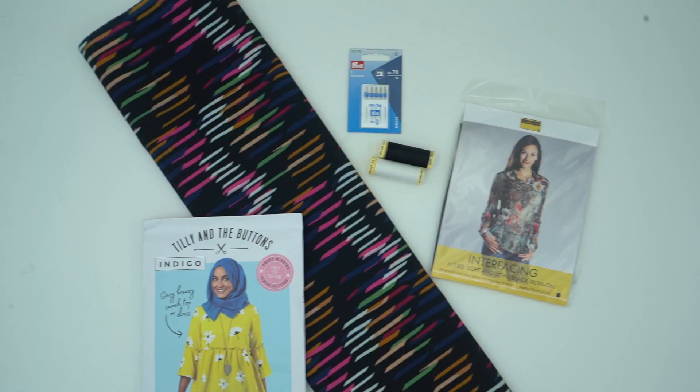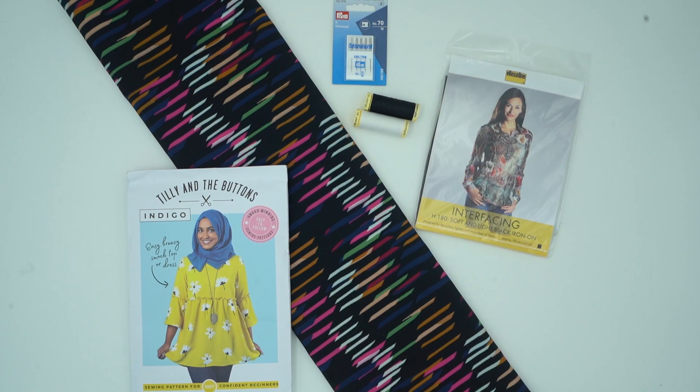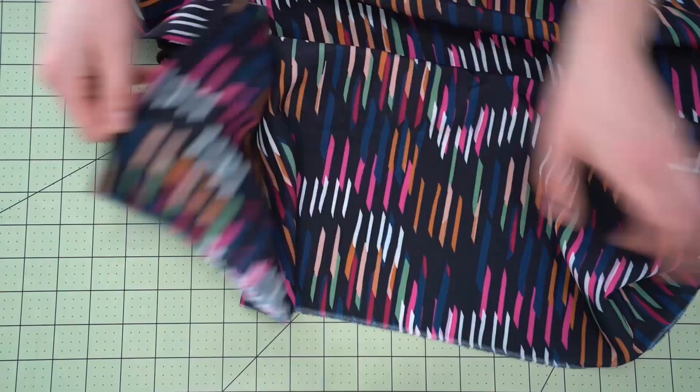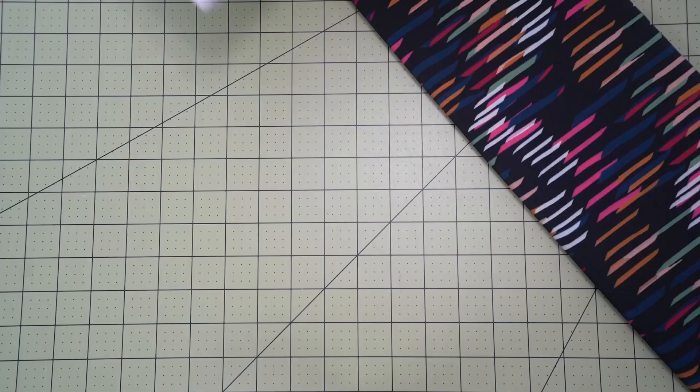The first thing you are going to want to do is gather up all of the supplies you'll need to create your Indigo Top or Dress. If you're choosing one of our kits we have everything laid out for you and I will link it down below. We have a number of different fabrics to choose from, and the first thing you'll get in your kit is some beautiful crepe de chine fabric — you'll need about 2.5 meters of this.